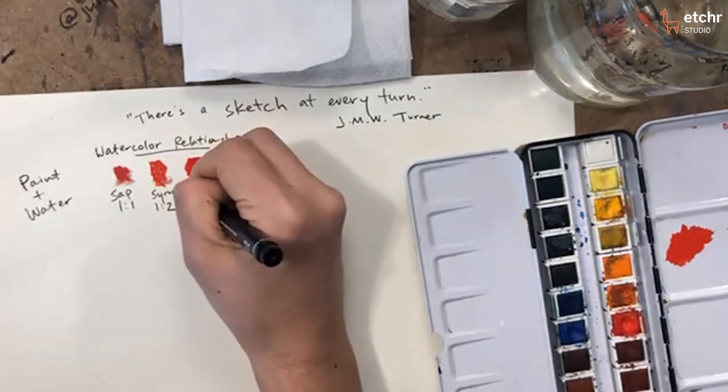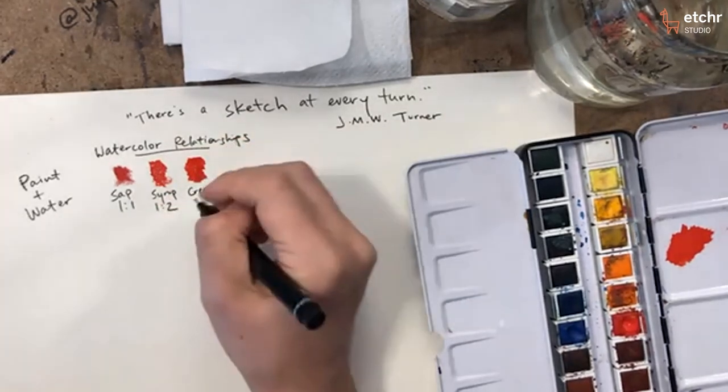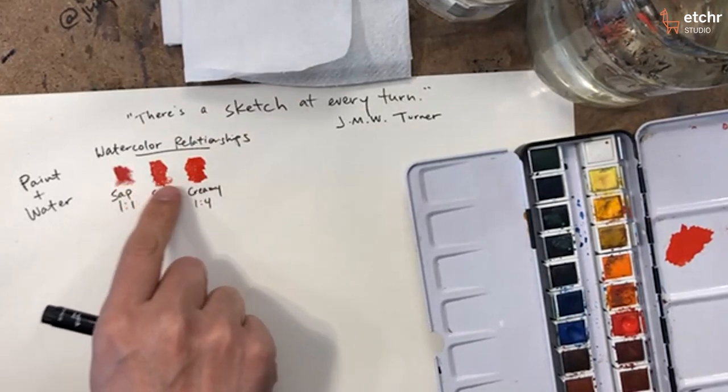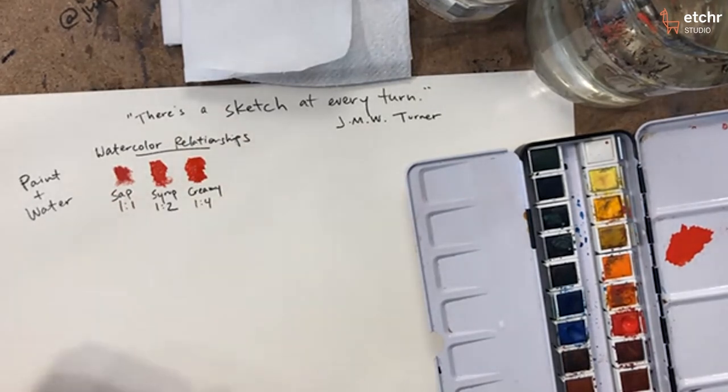I'd say this is more like creamy — like heavy whipping cream. It's about one to four. There's basically more flow and we're moving away from that thicker, matte, dry-brush effect.